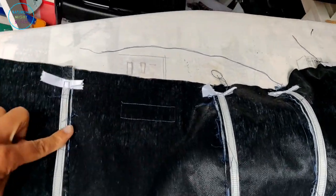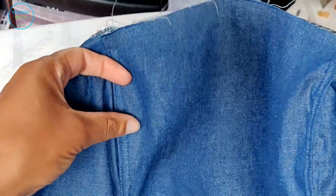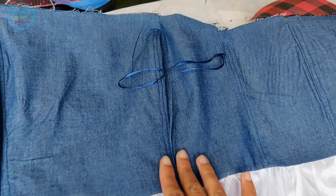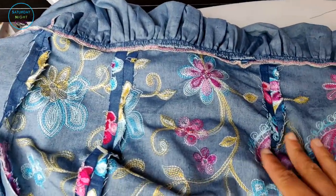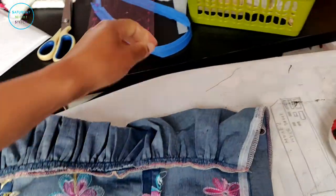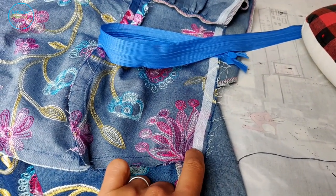That's what the boning will look like. I'm going to press these pieces so they lose their curl. On the inside, this is what it looks like. Now that the boning has been pressed straight on the lining, we're going to set the lining aside and bring back the main fabric to sew in the zipper.